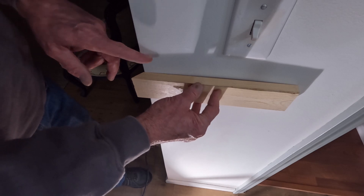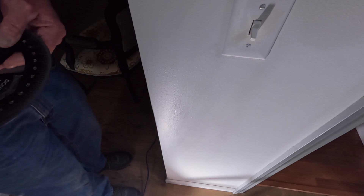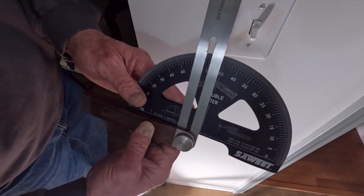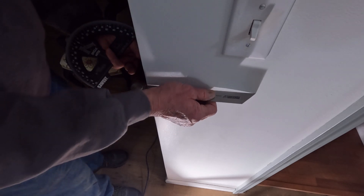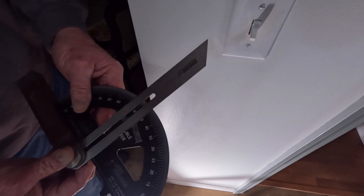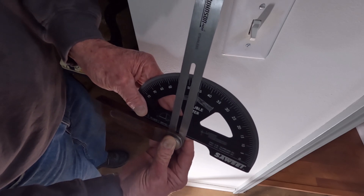Now the same thing is true with the T-bevel. If I use the T-bevel in this direction and get my reading on my Sawset Pro for my double miter, it's going to show it to be 46 and a half degrees. But if I flip it around this way and get the reading again — there's that gap — it changes. Now it is actually showing it as 45 and a half, which is a big difference between 46 and a half and 45 and a half.